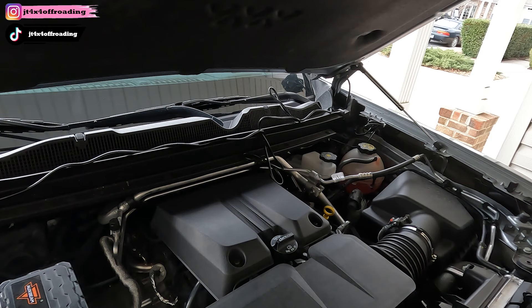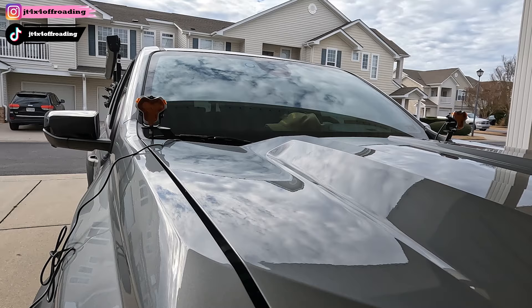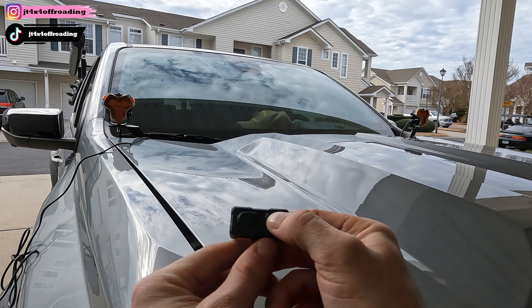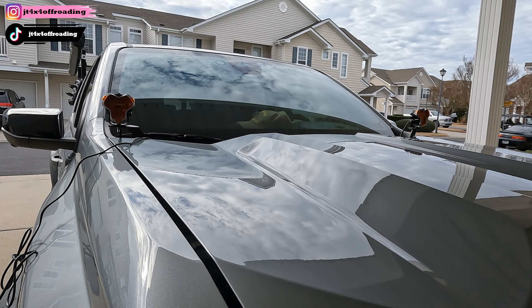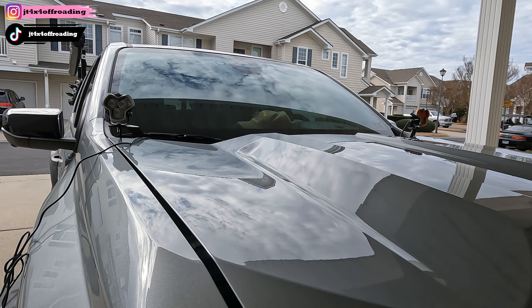I'm going to finish up getting these wired in, and we're going to do a test. Alright guys, so I have the lights all good to go and the switch here. I'm going to go ahead and press for these to come on — woo, awesome! Those are bright. They look great. Let me pop this cover off real quick so you can see what this one looks like as straight LED. Wow, that's freaking cool looking — I'll talk about that in a second.